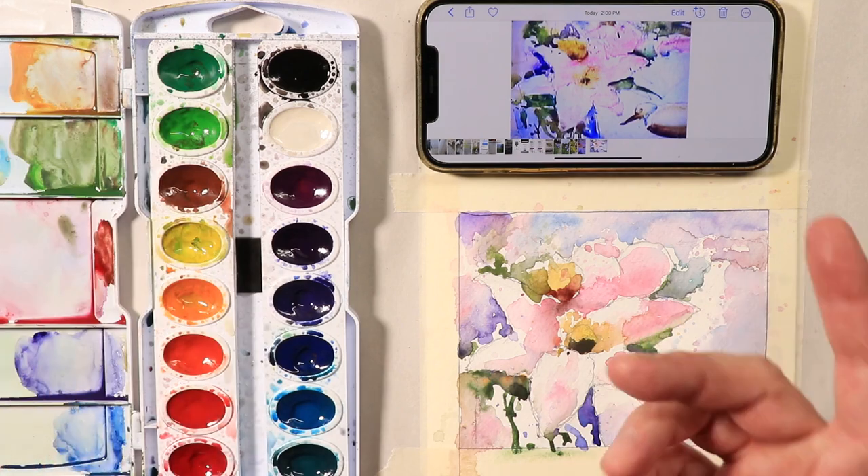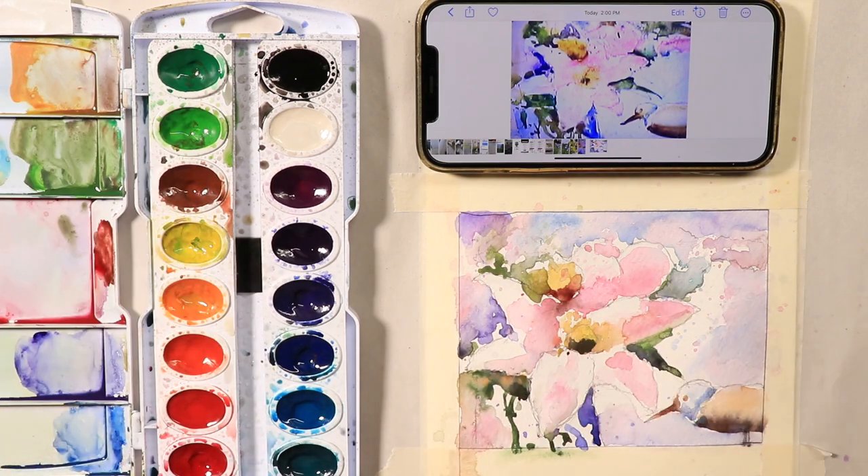Then you start your drawing — get your pencil drawing in first, that's the first thing. Then you get your colors mixed, and then you go in and start doing the painting. We're going to show you the whole process here. The more you follow my channel and work along with me, you'll learn all these methods and techniques in watercolor. They'll stick with you and you'll get better and better. I guarantee that.